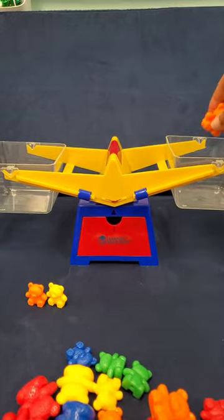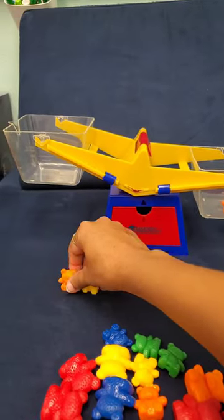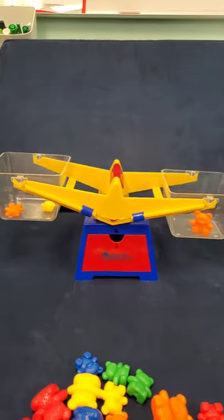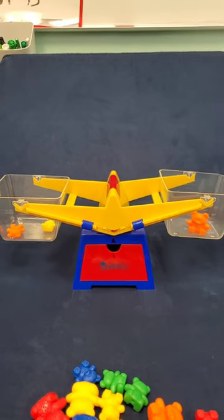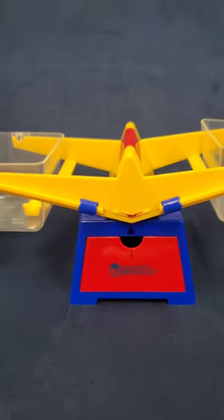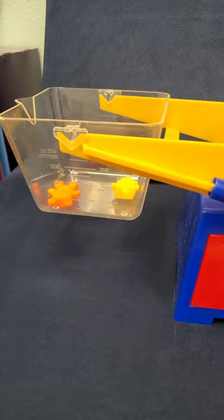Let's go ahead and put in the big bear. Now let's go ahead and put in two baby bears. Which side do you think will be heavier? Let's see. Guess what? They're balanced! The arrow is lined up in the middle, which means that one big bear is the same as two baby bears.